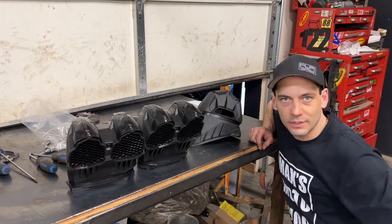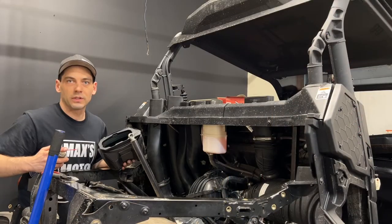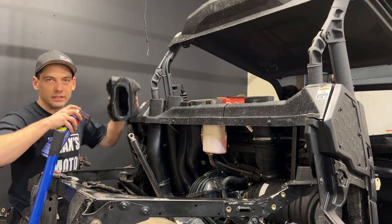Now that I got the intakes assembled, I just need to shove them down onto the machine and we're pretty much done here. If you're having a little trouble sliding them down, I like to use a little bit of WD around the edge and then they'll slide right on.